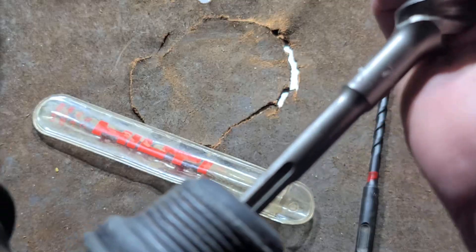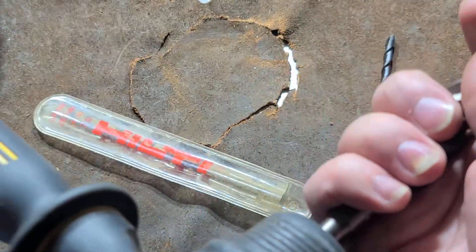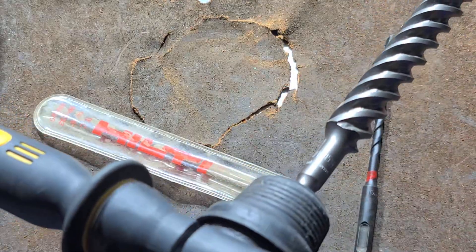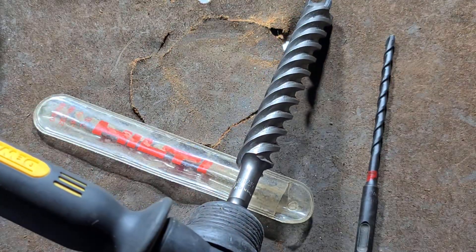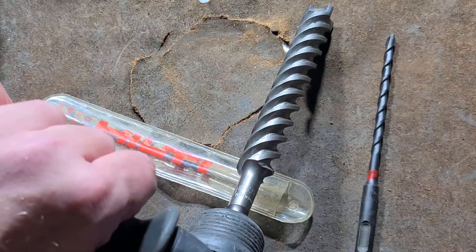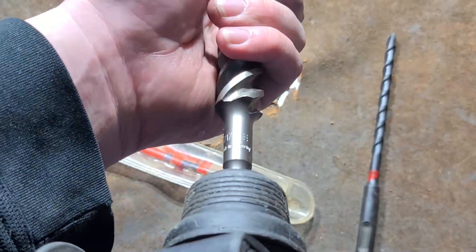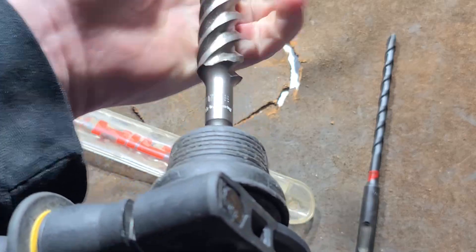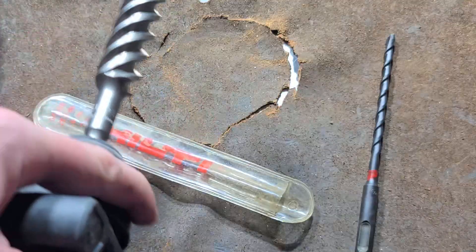On modern rotary hammers, you don't have to pull the chuck back — just take the bit and put it in. Rotary hammers are what you should always be drilling holes with. I own a couple of hammer drills, but those things are noisy and shake your hands. Hammer drills can be small — that's their advantage. But rotary hammers are literally like mini jackhammers, which also twist the bit at the same time.